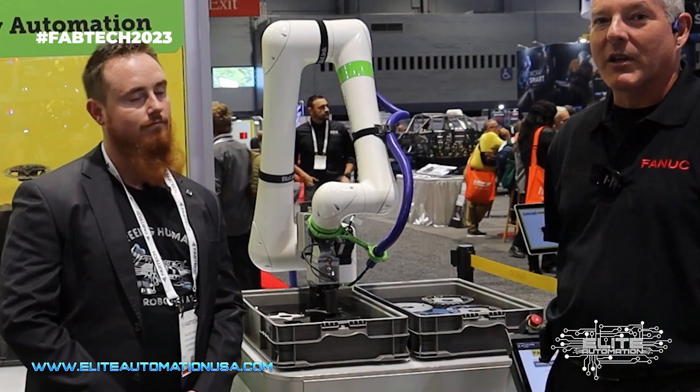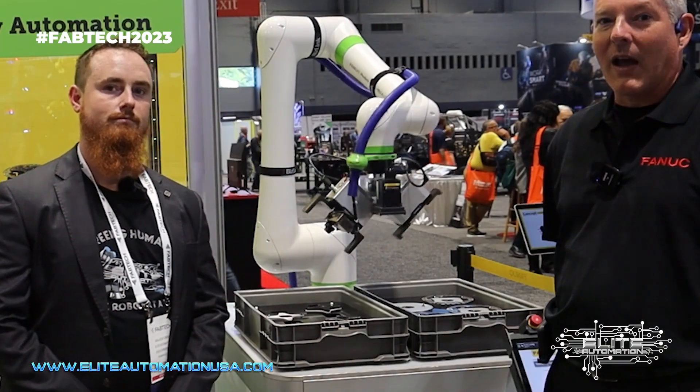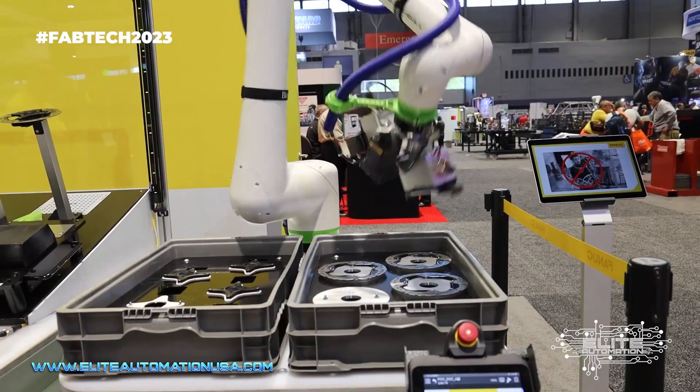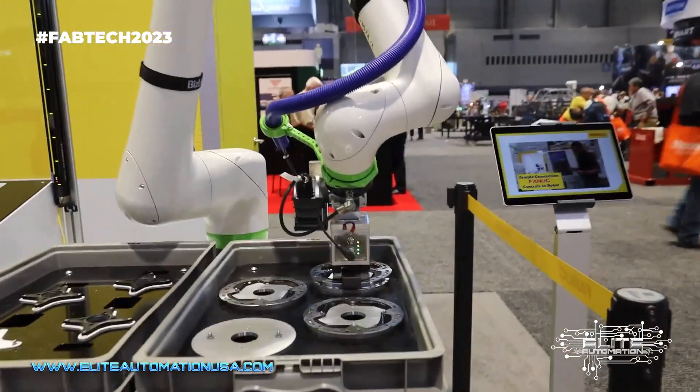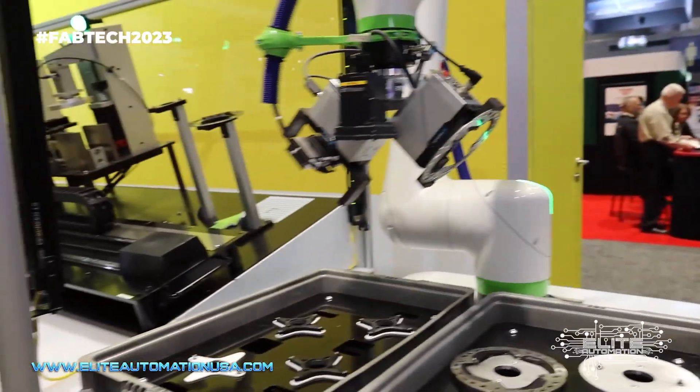The robot here is also using our IR Vision one marker offset, and you can see that the camera is looking at the vision grid on the machine to locate the machine for each cycle.